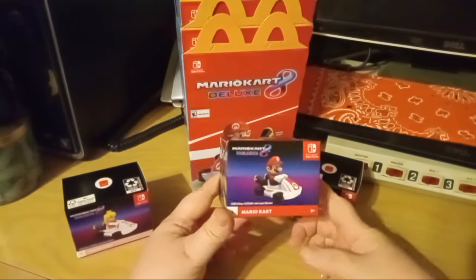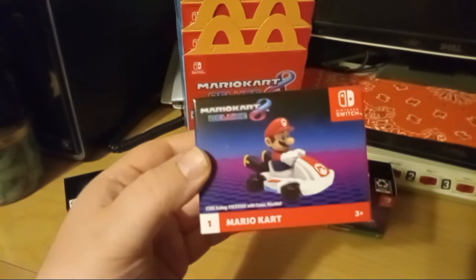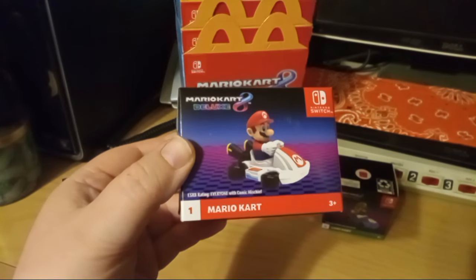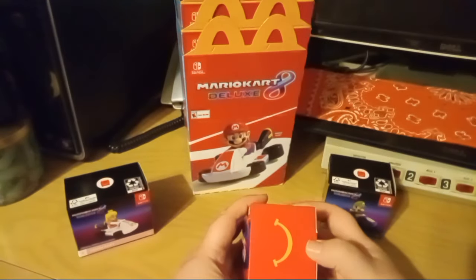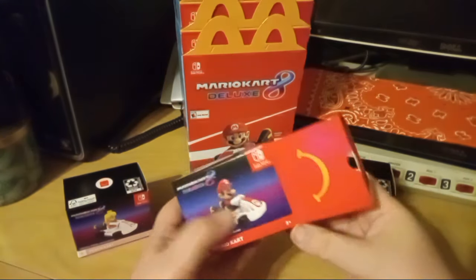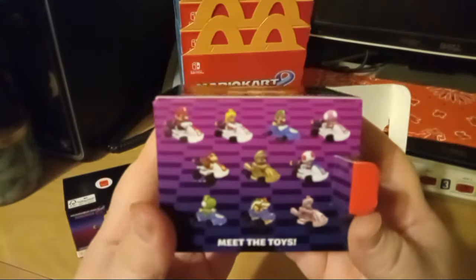So instead of doing wrappers, they're coming in little boxes now. We're gonna go ahead and start with this one — number one, Mario. Sorry for the lighting and glare, guys. The little box has pictures of the other toys on the back.